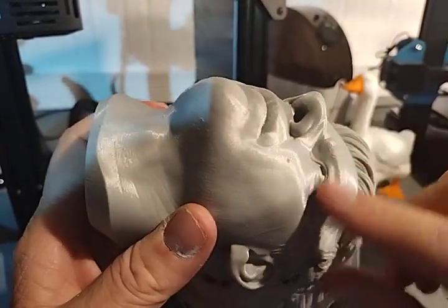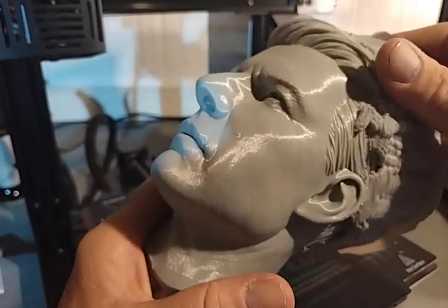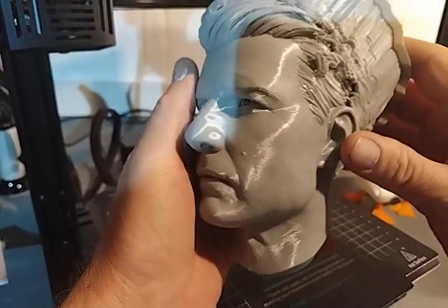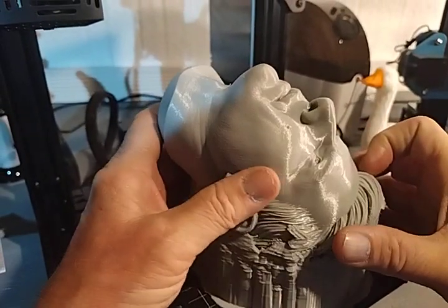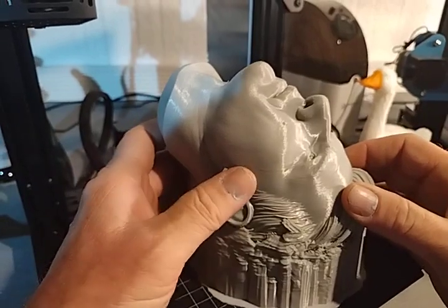Even the eyelids and eyebrows — sometimes you've got supports coming up through all that. So think outside the box sometimes. You can look through this group and find some of my older posts.